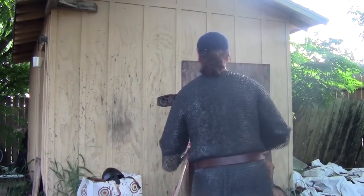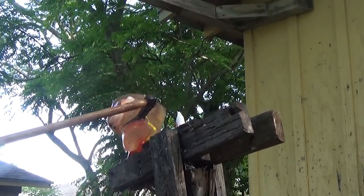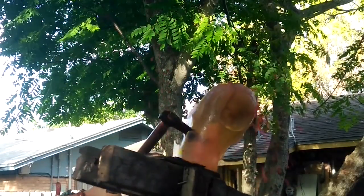You'd expect a battle axe to be a big old wide blade. This is not a battle axe — you look at it and see the very wedge shape and the very acute shark head.